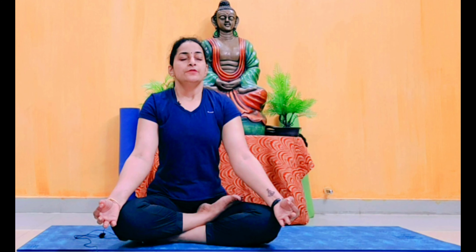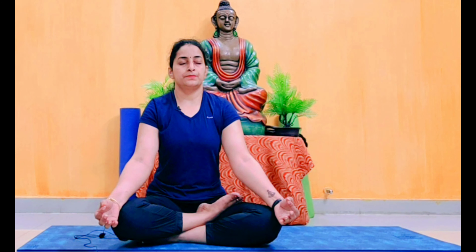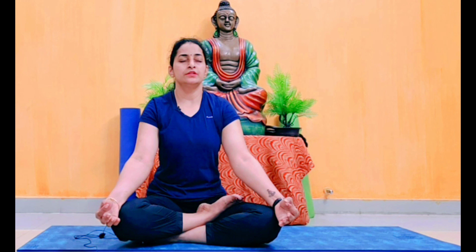Slowly close your eyes and do five rounds of deep breathing — inhale and exhale. Try to involve your whole body in the breath; this helps with body and mind relaxation. Complete all five rounds, checking that your body is straight. Keep your body and head straight and do long, deep breaths. Inhale... exhale. Now slowly open your eyes.